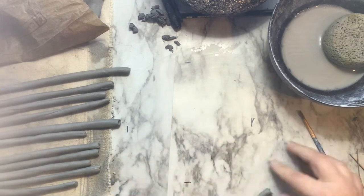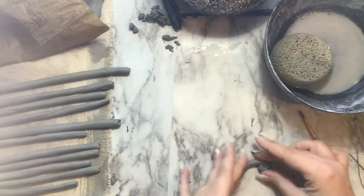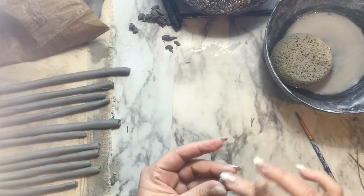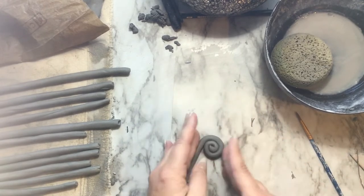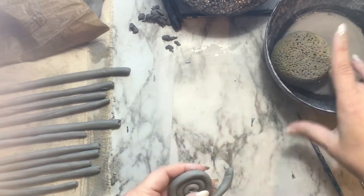To start doing a spiral, you want to cut a nice end and use a little bit of water to make sure it's nice and smooth and not cracked. Slowly start to turn the inside of the spiral, then the rest of the coil should follow. Apply firm but gentle pressure to make sure that everything is sticking together.